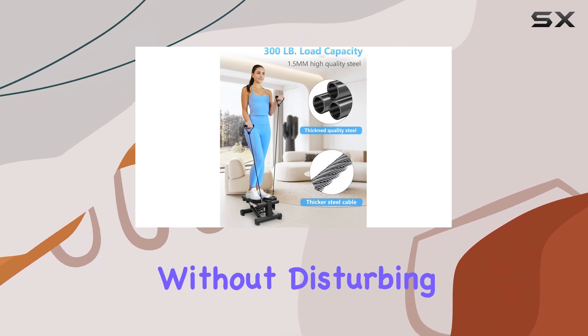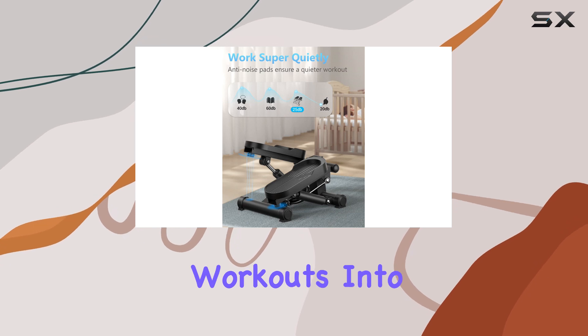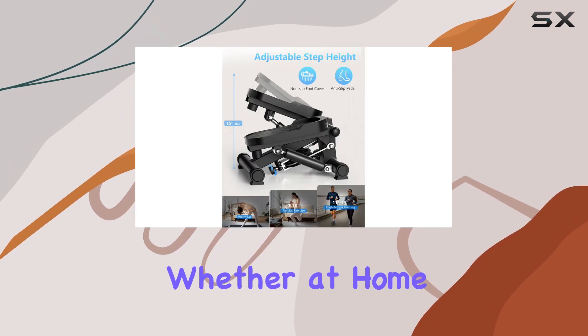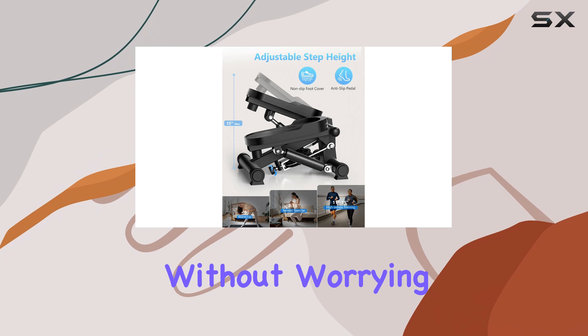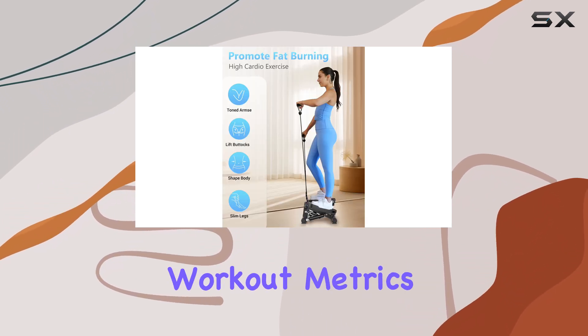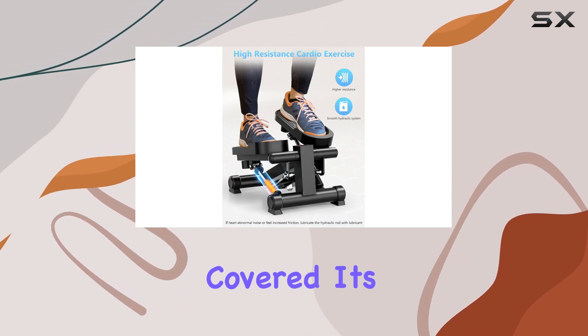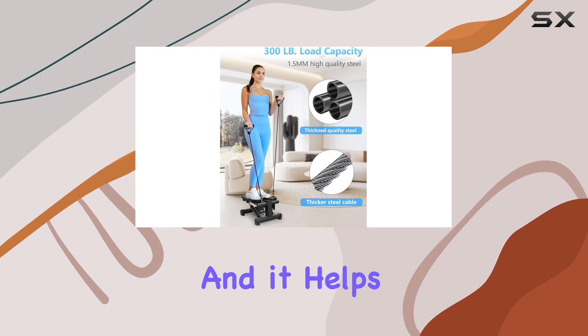I can work out without disturbing my family or colleagues. I've been able to incorporate workouts into my busy day, whether at home or in the office, without worrying about noise levels. I also love the LCD monitor that tracks essential workout metrics such as time, calories burned, and distance covered.